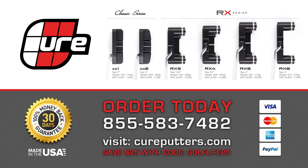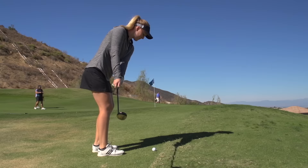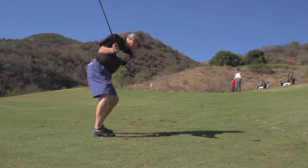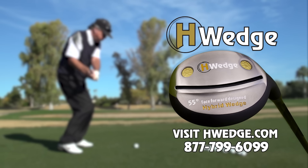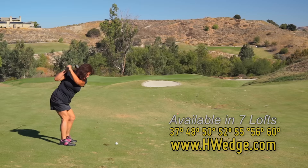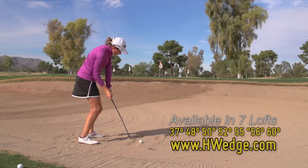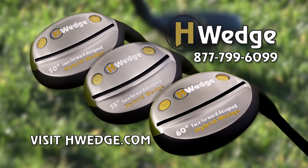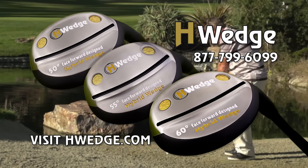The Cure is the cure. Learn more at cureputters.com. As a special offer for Golf Life viewers, save $25 on any putter when you enter code GOLFLIFE25 at checkout. For your short game — shots from bunkers or rough around the green — the hybrid wedge solution from Black Magic makes all these shots automatic. Use our patented face-forward hybrid wedges to hit perfect approach shots, hit the ball higher from the fairway, the sand, and the rough. Visit hwedge.com or call 877-799-6099.